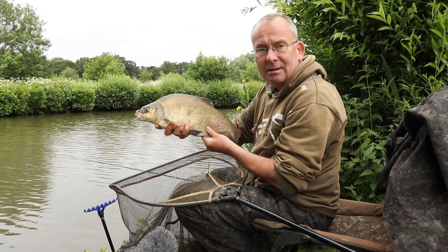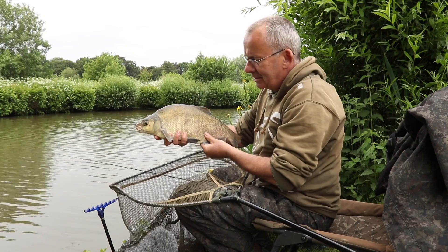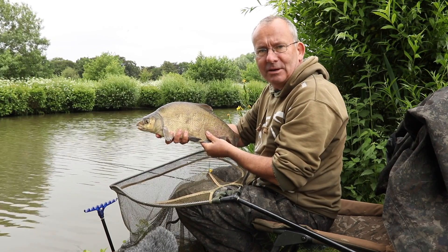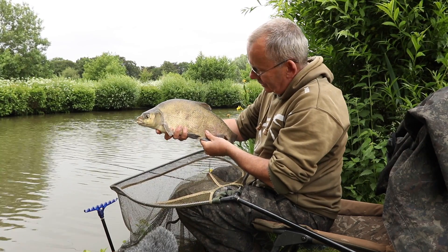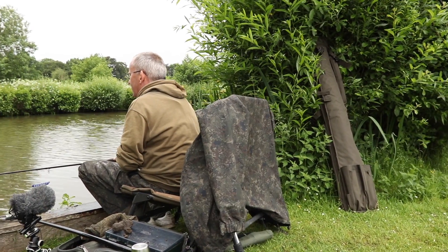A bit of a spawned-up bream there, took a liking for the paste. As I struck and hooked it, it came about two feet out of the water — it was a flying bream for a few minutes. Let's put her back and hopefully we'll get a few more tench.